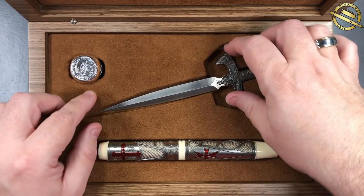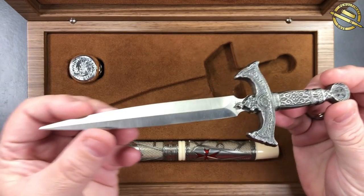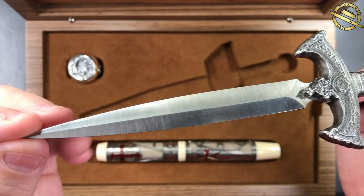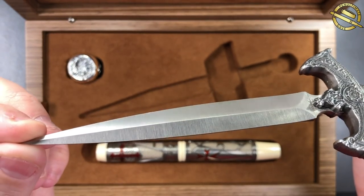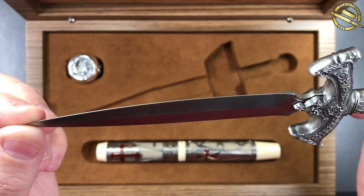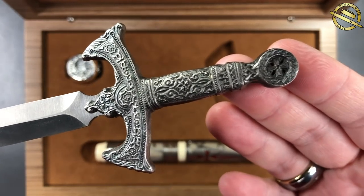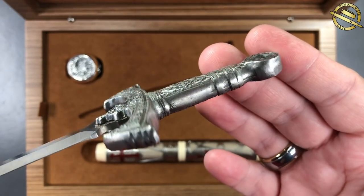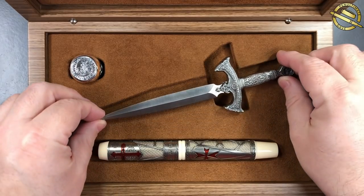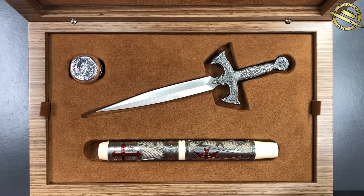It comes with this sword or dagger, and this is actually quite sharp — not sharp enough to cut my finger, but quite sharp nonetheless. This would be used as a letter opener, and you can see just how thin that blade becomes. The level of detail on that sword and handle and the grip is amazing. It really is a lovely, lovely sword or dagger, and that is another thing that comes with this pen.